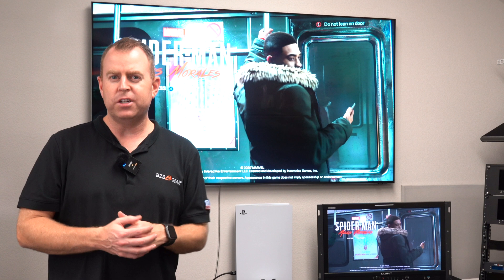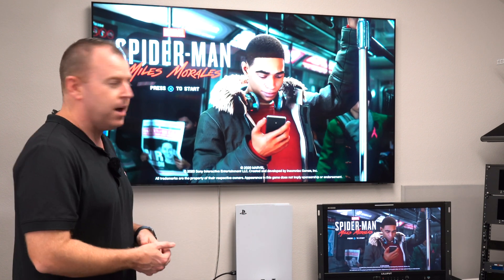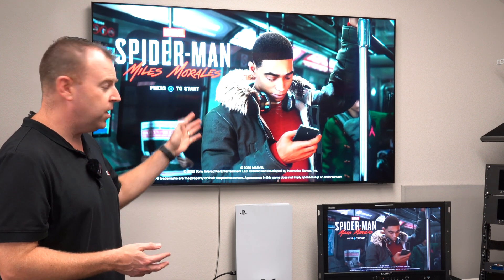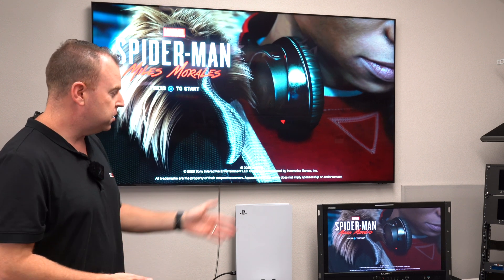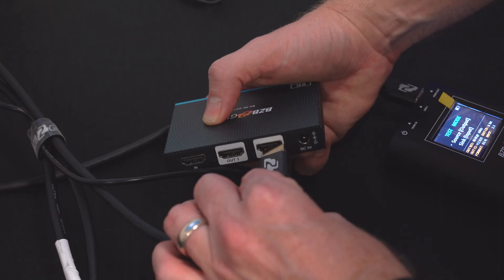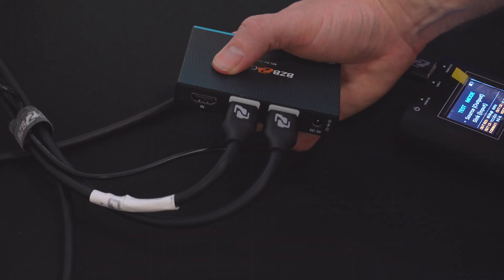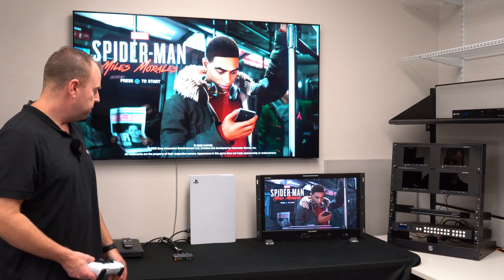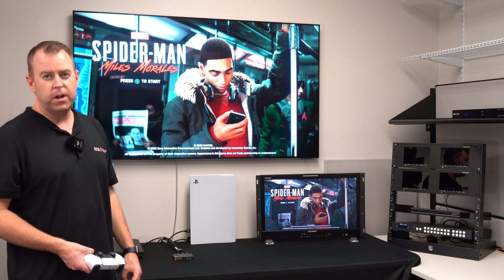Today we're just going to do a little demonstration of how simple it is to plug in and go. As you can see behind me, we have our PS5 connected going to our 8K TV. Obviously it's not 8K because the PS5 is not 8K, but it supports that. We also have 4K on here and 4K on our monitor. Real easy setup — two displays, two outputs, one going to our 8K TV and one going to our 4K monitor. Our input is our PS5, and we're just using our 8K cables to support that 48 gig speed.